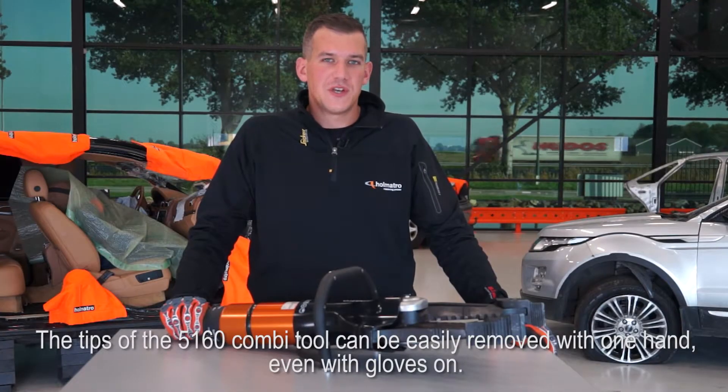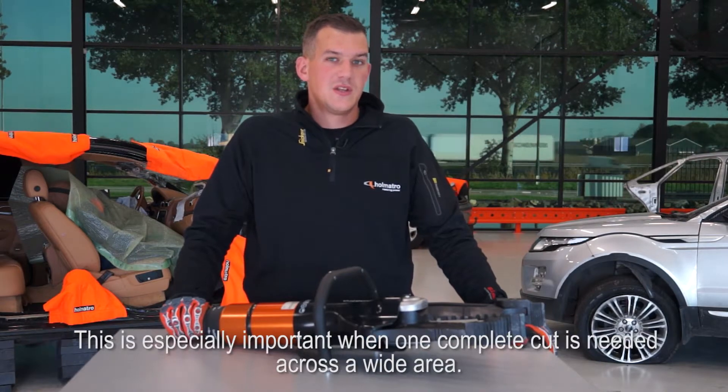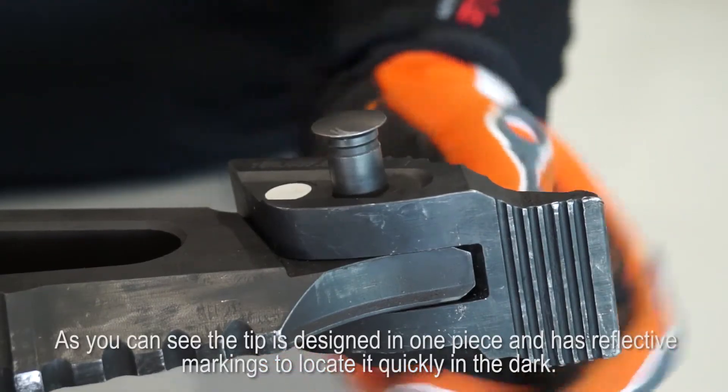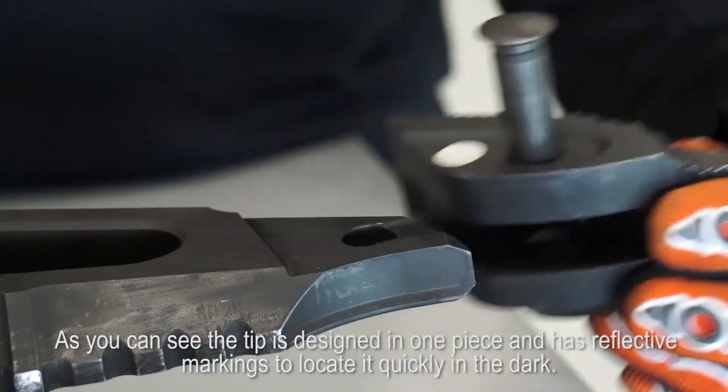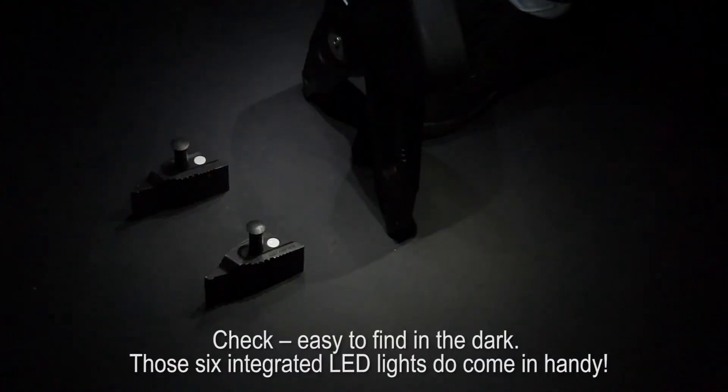The tips of the 5160 combi tool can be easily removed with one hand, even with gloves on. This is especially important when one complete cut is needed across a wide area. As you can see, the tip is designed in one piece and has reflective markings to locate it quickly in the dark.